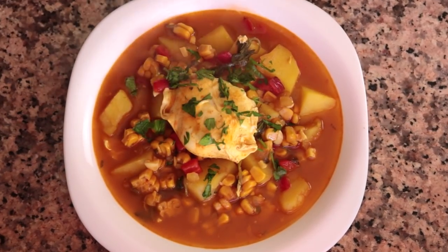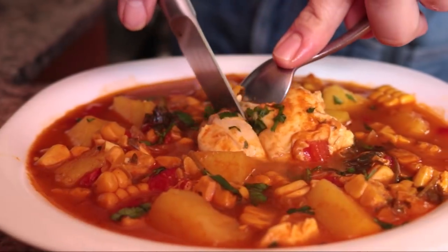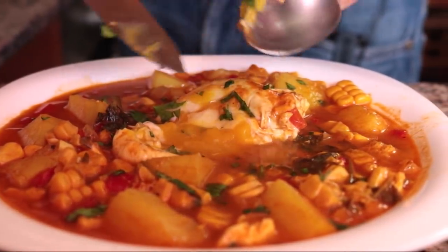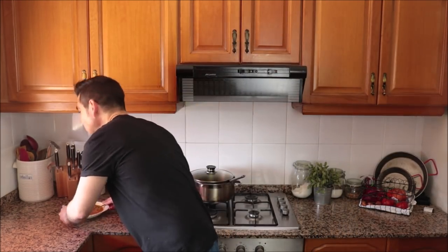Transfer some of the soup into a shallow bowl, place one of the poached eggs over the soup, and sprinkle with freshly chopped parsley. Our Spanish corn and potato soup — caldo de millo — is done! The corn adds a beautiful sweet flavor, the potatoes melt in your mouth, that creamy egg yolk takes it to the next level, and the fresh herbs and spices create an explosion of goodness.